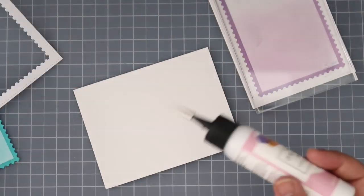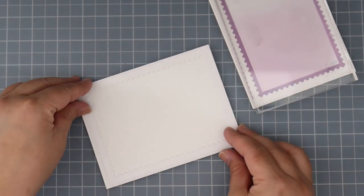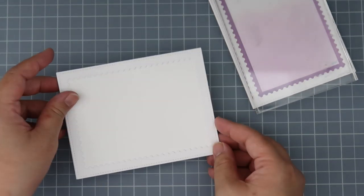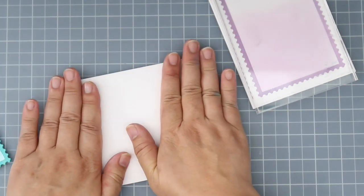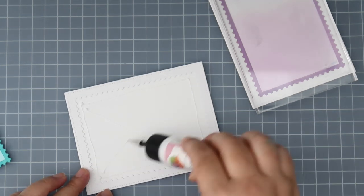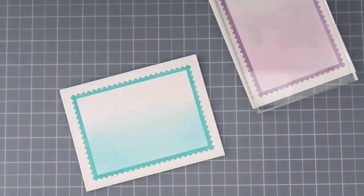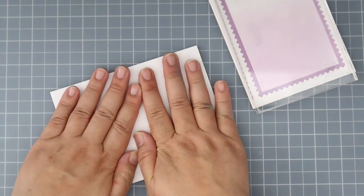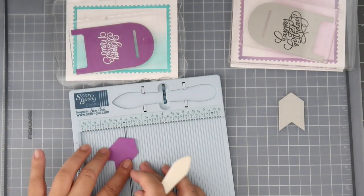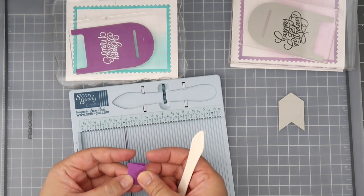I'm doing that again twice — I'll have that frame piece and I'm going to adhere it straight to the card base, then adhere the panel that I ink blended straight to the card base. The glue I'm using is the Art Glitter Designer Dries Clear. I rarely adhere all my elements directly to the card base but this worked out. I also wanted to play with the letter die cuts.